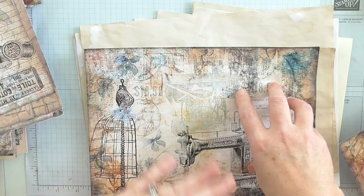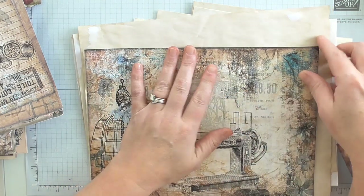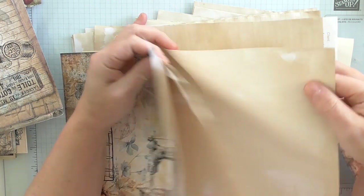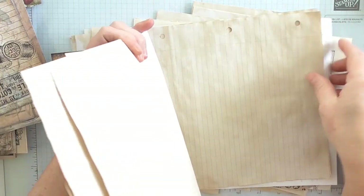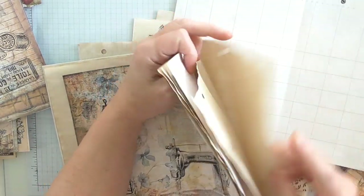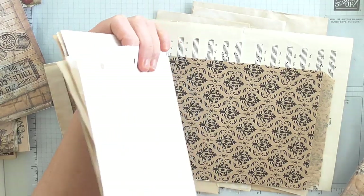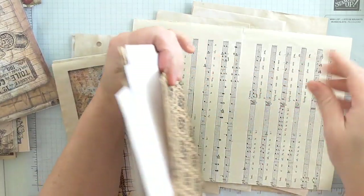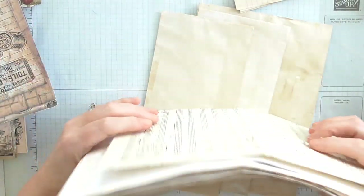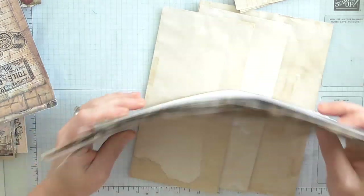I might have a printed page and then do four plain pages — a couple of coffee-dyed, some lined, some ledger paper — and then have another patterned or decorative one. Then I'll get them all together, or maybe just have three plain and then another decorative one, then a paper bag, and just keep going like that until I've got myself a little bundle of pages.